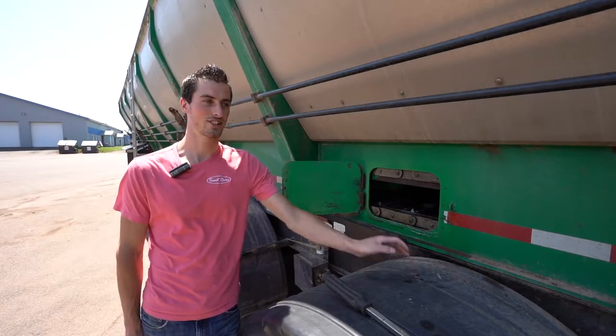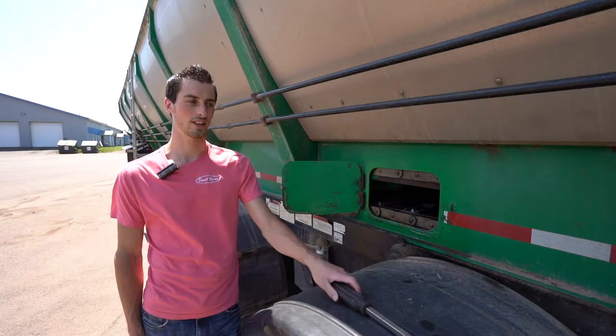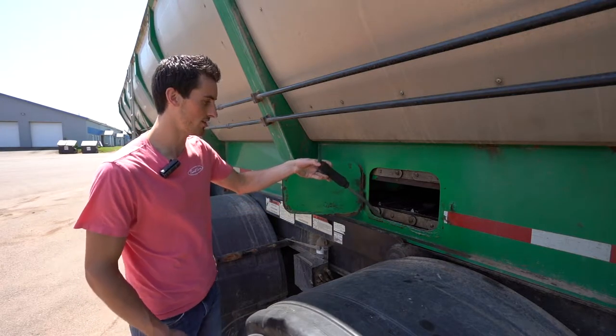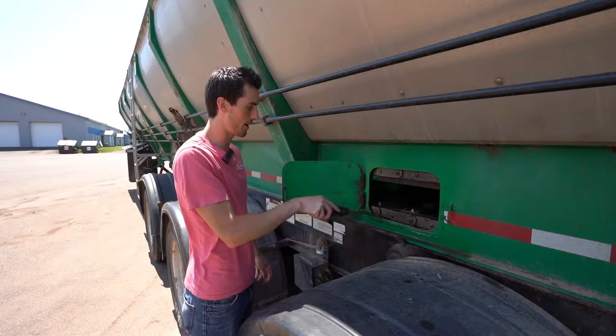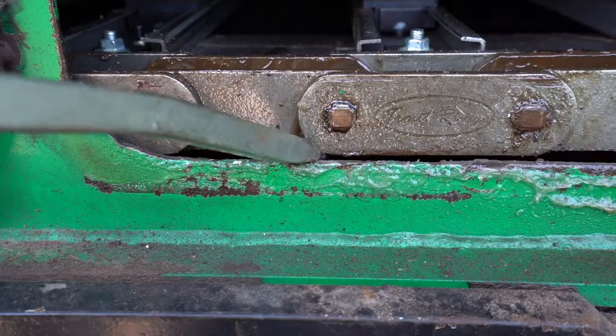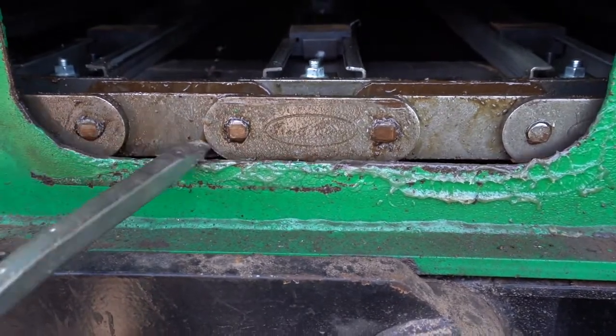There's two ways to check your chain tension — we'll go over both of those right now. The first one is the pry bar method. Put a pry bar in under the chain and pry up. If it moves up seemingly as a unit, then it's at its proper tension.